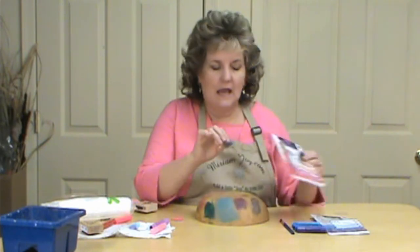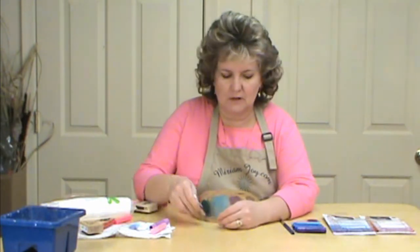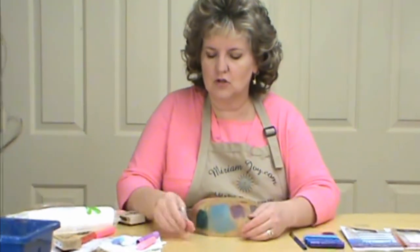They come with a brush, a little stamp itself, and then four different colors, and you can find them at your craft store. They also have some metallics which I would love to get my hands on.